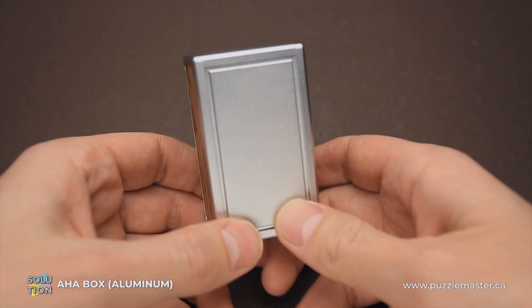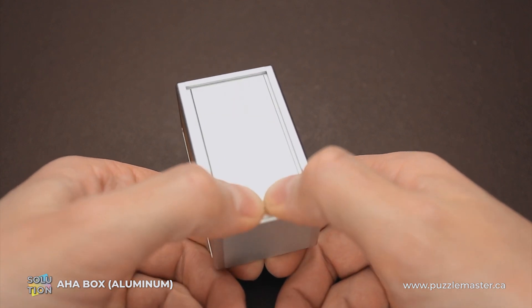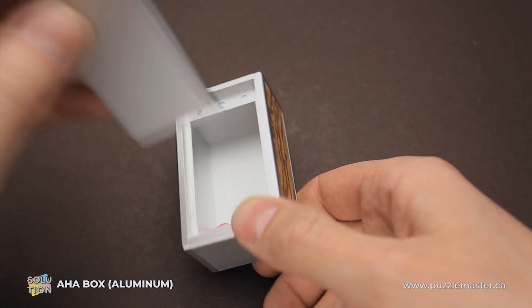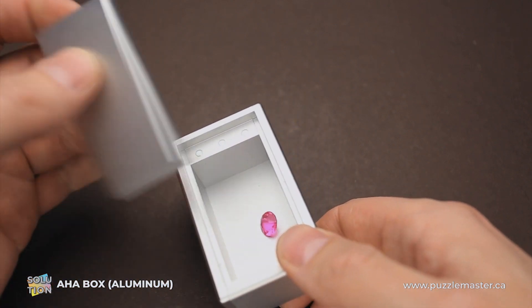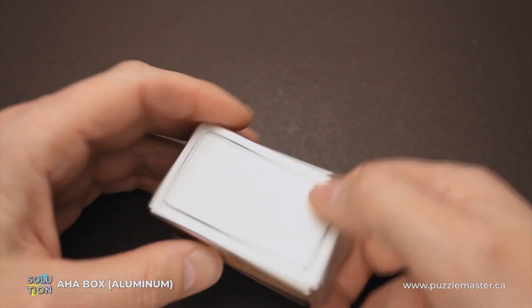So once again, to open the box you have to press here quite hard, since there are three quite strong magnets on each side and they're holding the lid very tight.